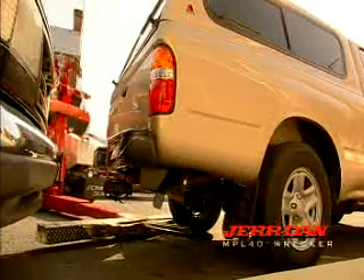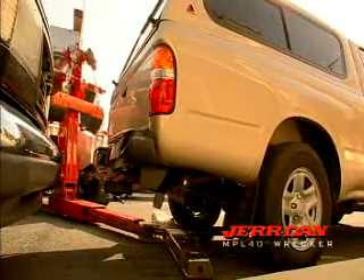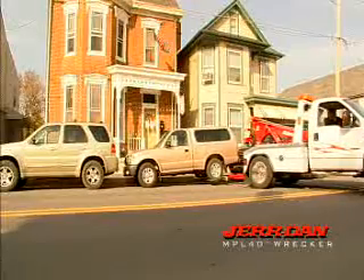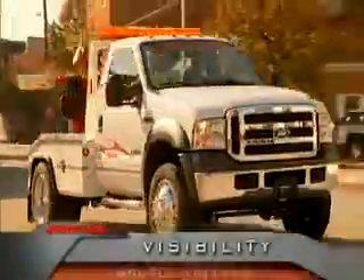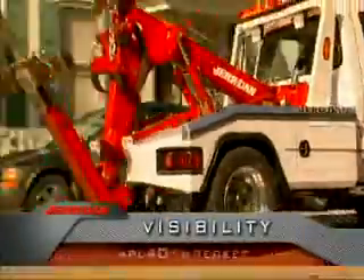The MPL-40 is the perfect tool for the tower who's always on the move. It has a wide range of features that make it ideal for any of your light duty operations. First, let's talk visibility.